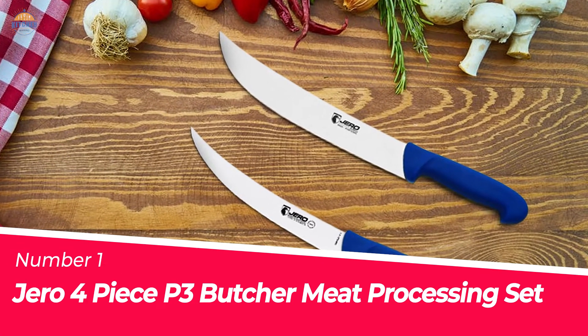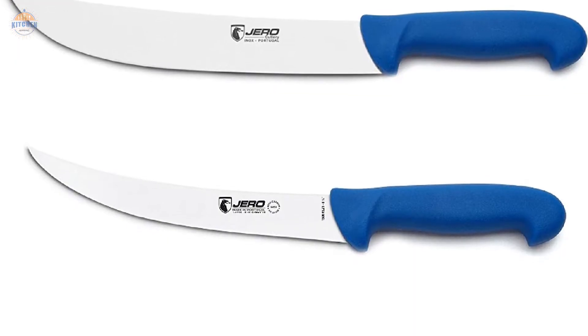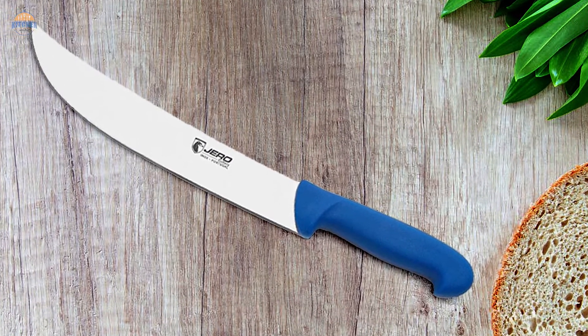Number 1: Most Popular Giro 4-Piece P3 Butcher Meat Processing Set. The Giro 4-Piece P3 Butcher Meat Processing Set includes a 10 cm, 8-inch breaking knife, 6-inch curved boning knife, and a diamond-marked sharpening steel.